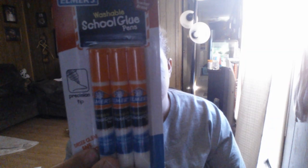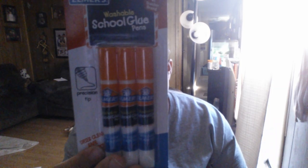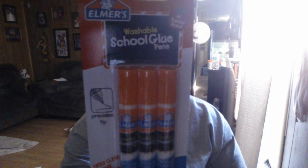We got these glue pins. I got these for my 8-year-old — he's in 3rd grade. He needed glue sticks, and I figured he can try these. I did buy the glue sticks as well, just in case they don't like these. But I figured we'd give them a try. It is Elmer brand, so I'm hoping it works just as well as any of the others.